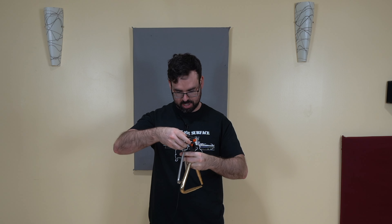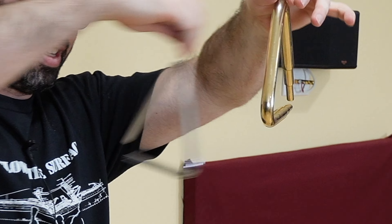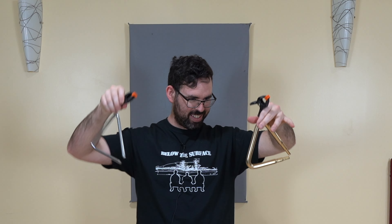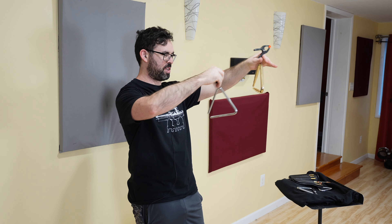Let me try putting a clip on it and then we're just gonna swing this one into the other one. It's crash triangles — I love it! That actually sounds kind of good; there are a lot of tones from both these triangles going off.